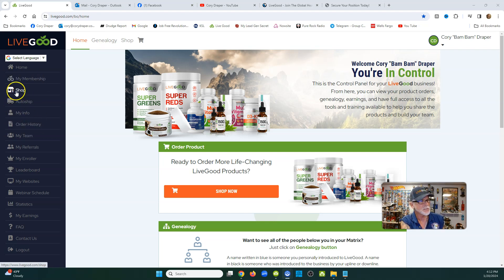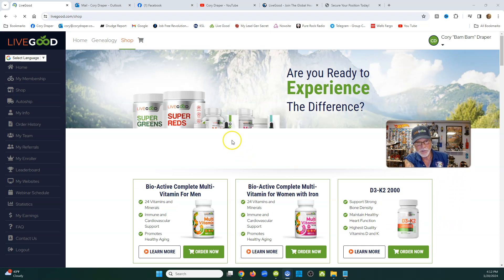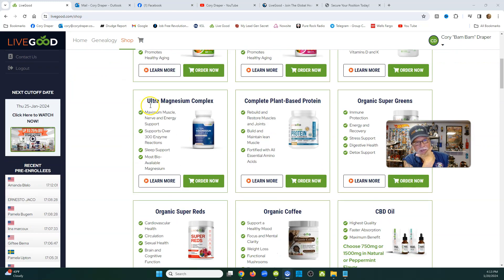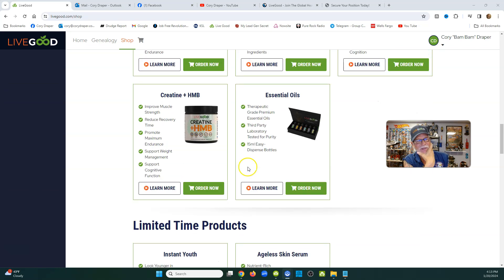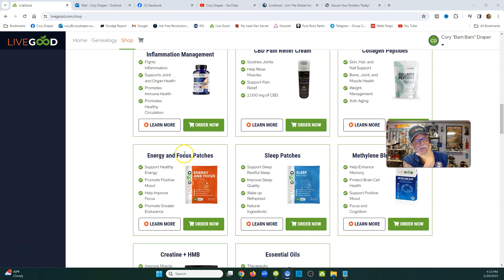Once everything is saved, go into the Products section. If you're not logged in it says 'Products,' but when you're logged in to your own downline it says 'Shop.' You can see there are multivitamins, protein, magnesium, coffee — a lot of stuff. Go through it all, I think you'll have a good time browsing the products.